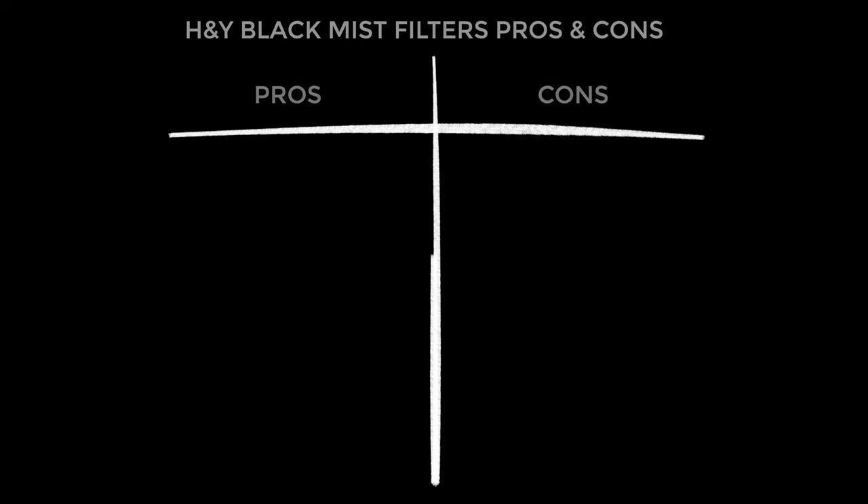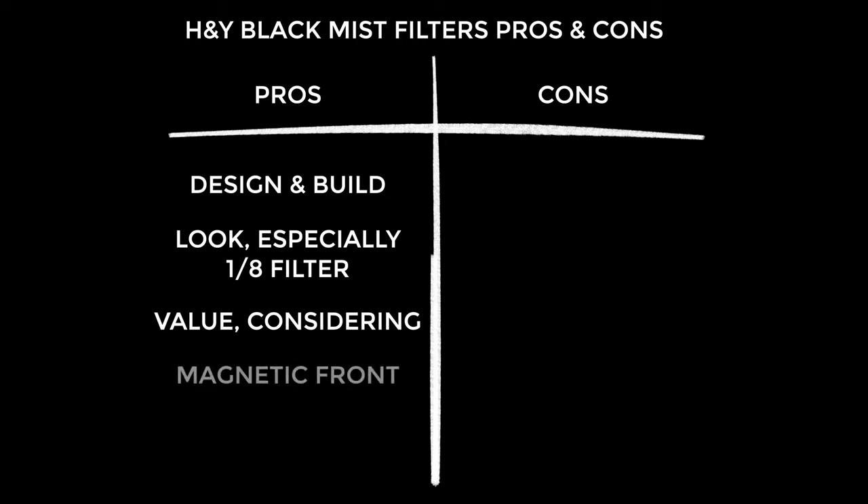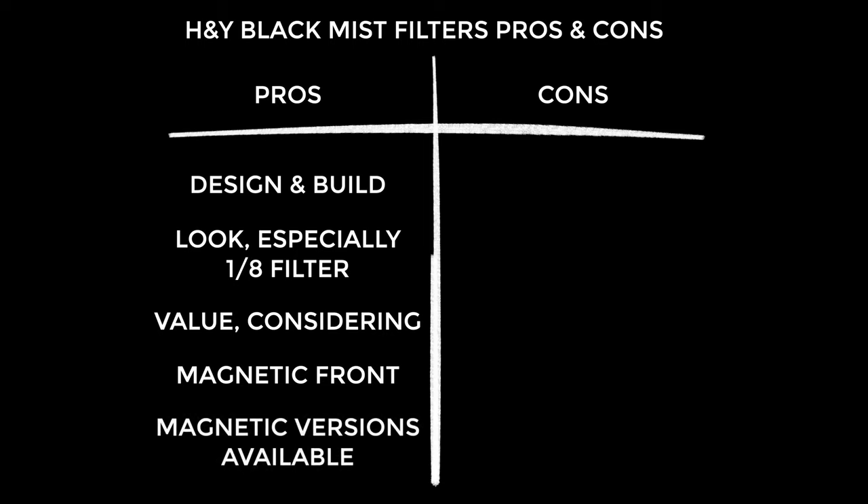Onto the pros and cons — firstly I think these are brilliantly designed and produced, I can't fault them, they're just so convenient. I actually love the look that these give, particularly when it comes to skin tones and in low light. Out of the three filters I especially like the one eighth filter — it's just lovely and subtle. I really consider these good value considering how convenient they are, how highly designed they are, and the quality of the results. Let's not forget the magnetic front of the Revo Ring design — the possibilities for things you can add on the front are endless. There are also magnetic versions of these black mist filters, so you don't need to buy them in Revo Ring form if you want to use them with the ND version — just get the magnetic versions and snap them on the front.